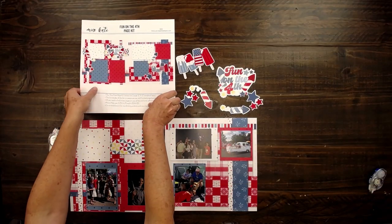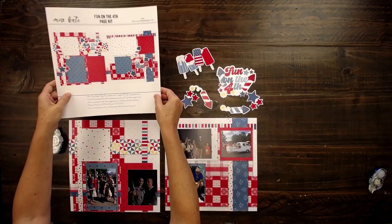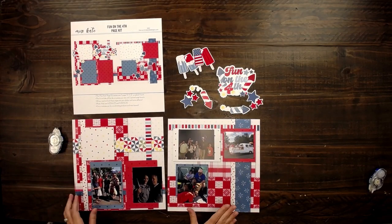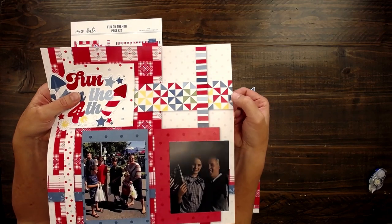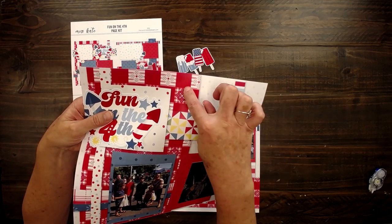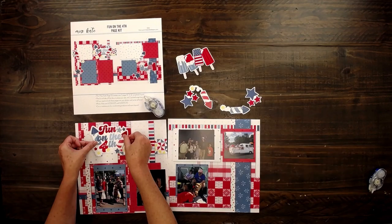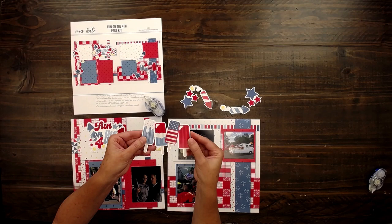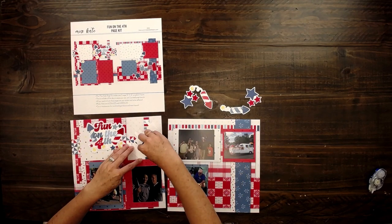It's scrapbooking day, we're so excited! There is the Fun on the 4th page kit. These are my pictures that I've got, some 4th of July stuff. Look at how cute this pinwheel is — it looks like a quilt, and this like red work quilt. So I'm gonna stick my title right here. These popsicles — how fun is that? They're so cute.